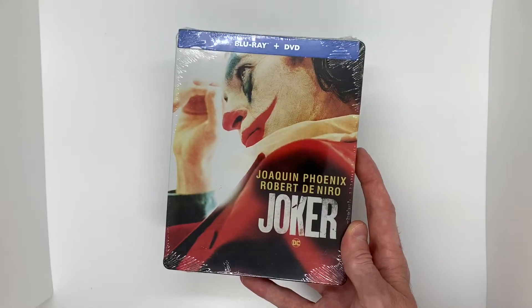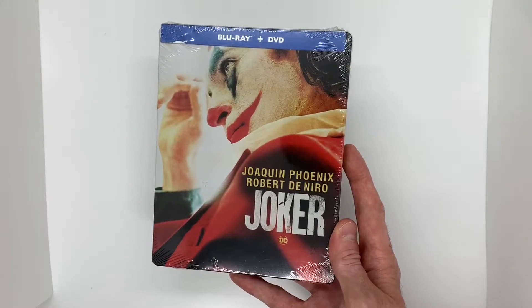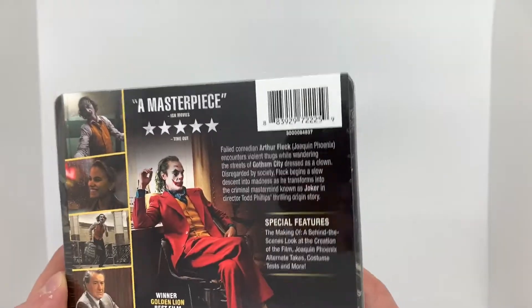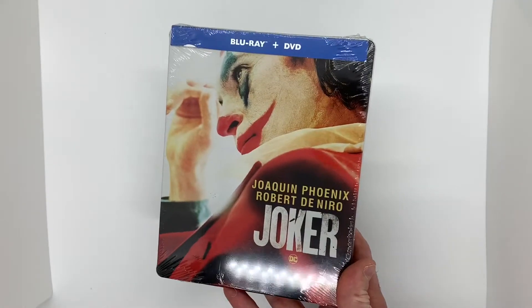If you do decide to go to Target to pick one of these up, if they're still available, just to let you know, they are ringing up as $15.99. However, there is a tag right on it and the IDP numbers match up perfectly, so this item definitely belongs with the tag that says $7.99. Just be sure to let the Target employees know.